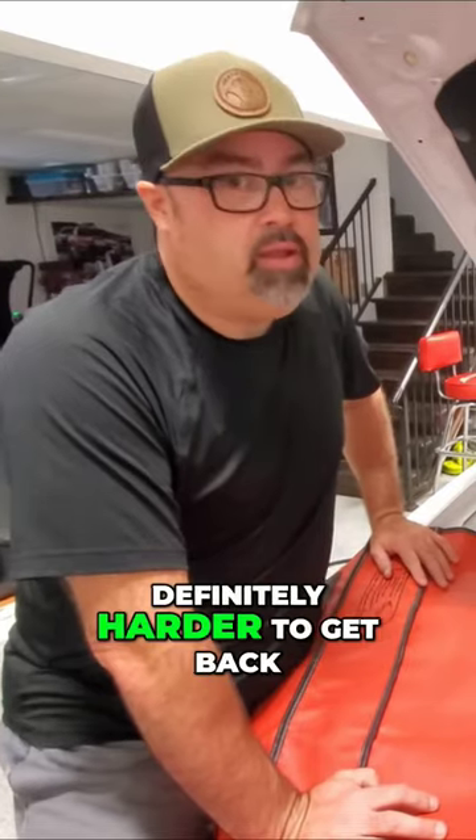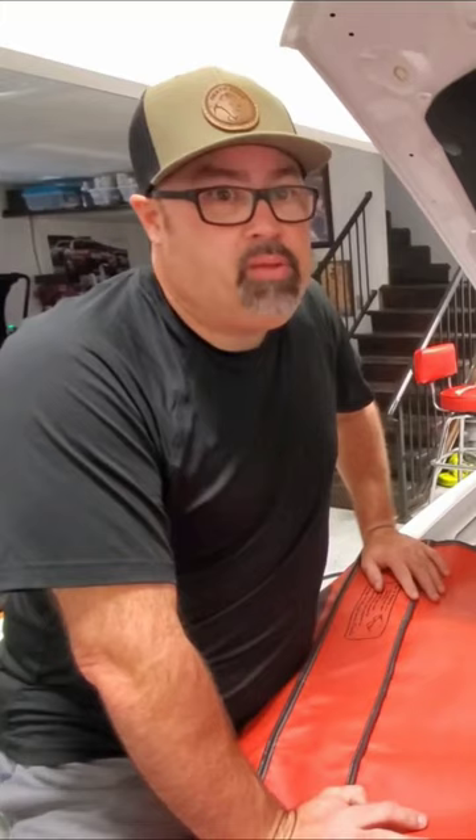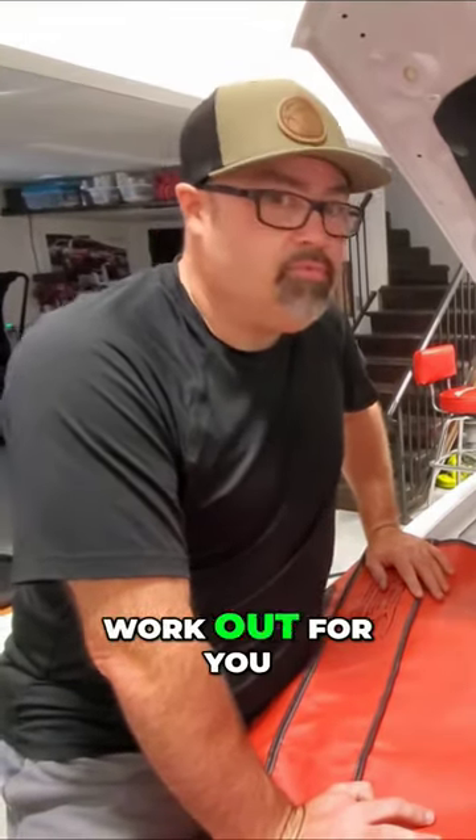The fresh belt is definitely harder to get back on than the old one. But just take your time, be patient, and just kind of go through this process and it will work out for you.